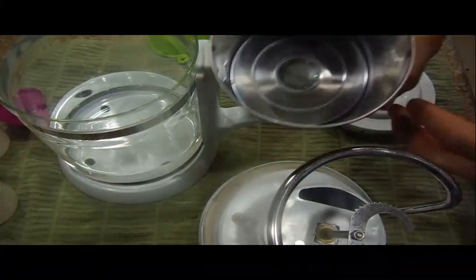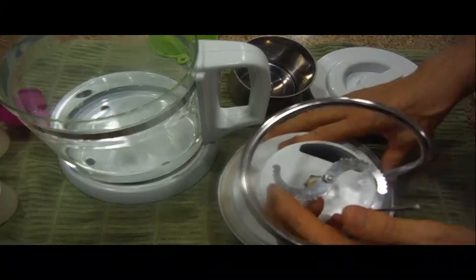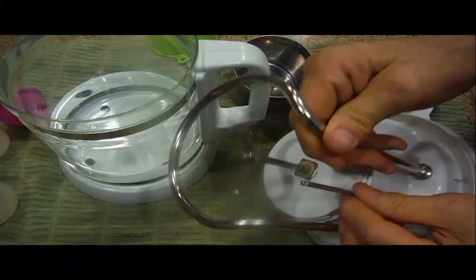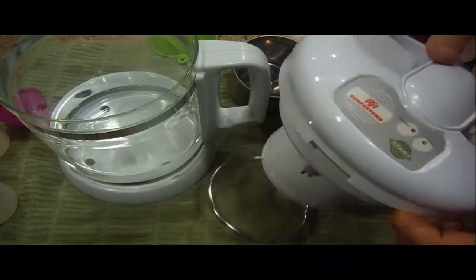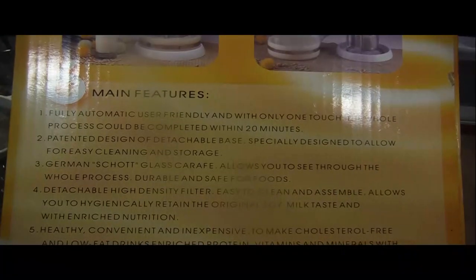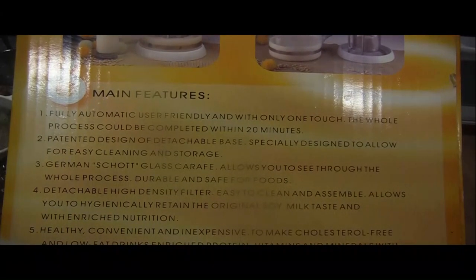You can see basically how this works. The beans, once they've soaked, go in this container and there's a micro filter around it — it gets inserted into the bottom part. This is what turns and crushes the beans to make the soy milk. This portion here is a temperature gauge that keeps the bean at the correct temperature, so it's cooking it while it's stirring it. Everything is managed with one easy button and it takes about 20 minutes to make the milk. It's fully automatic and user-friendly, with a detachable base for easy cleaning.